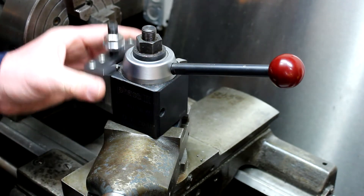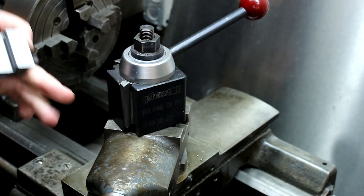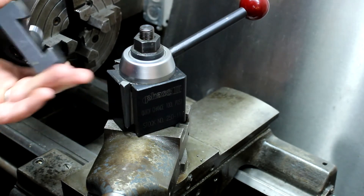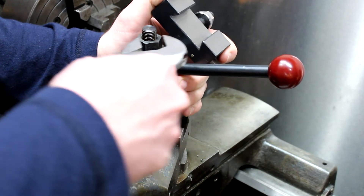This is the wedge-style tool post. They also make the piston style. I wanted a wedge one because everything I read suggested guys like the wedge style more than the piston style.